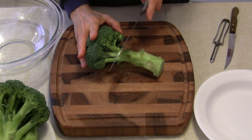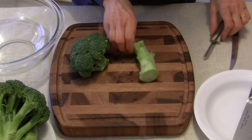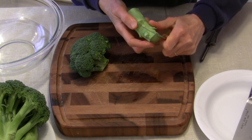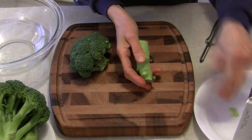Just to make my life a little bit easier, I'm going to cut the stalk off. But I do not throw it away — I will use it. What I like to do is use a paring knife to remove the woody part of the stalk. I do like to use the stalk.